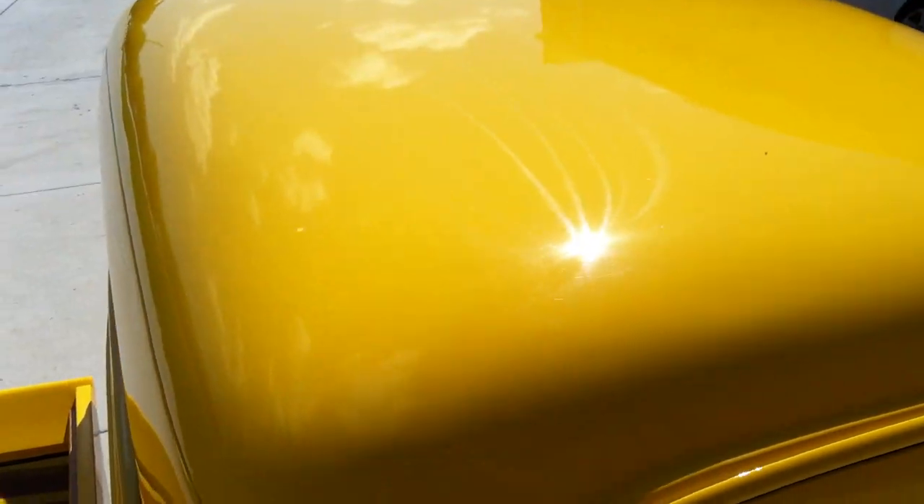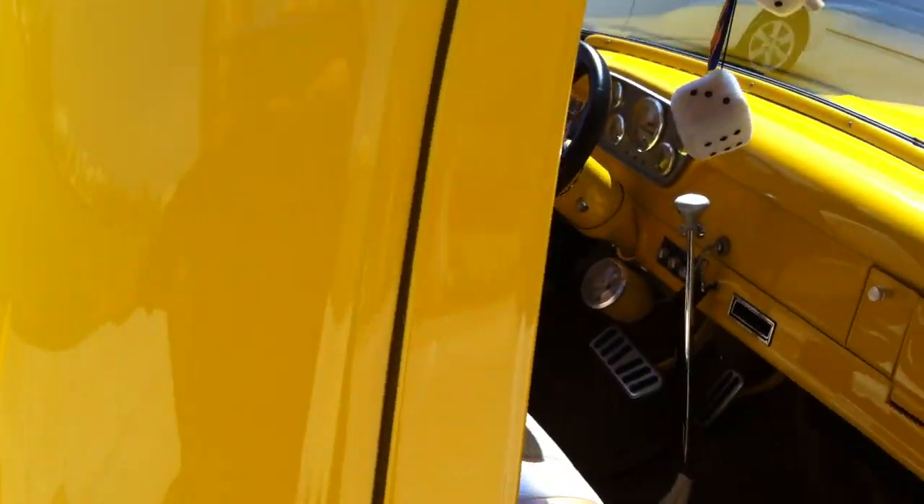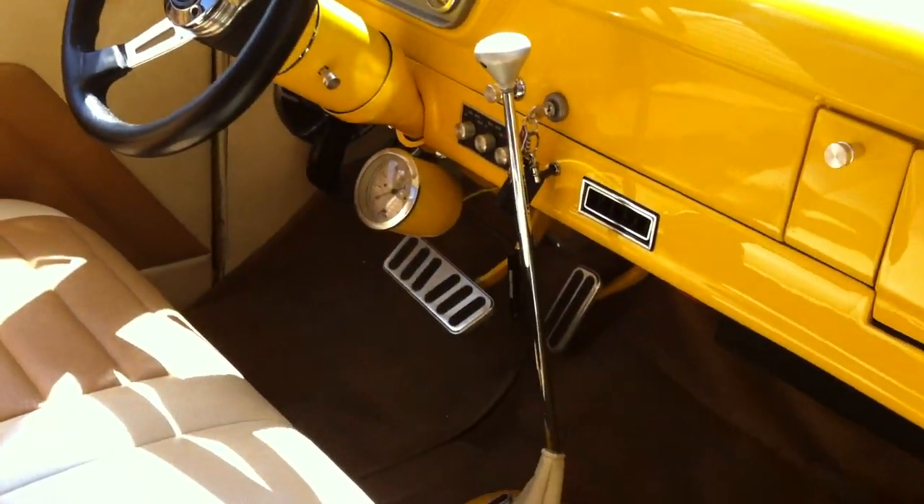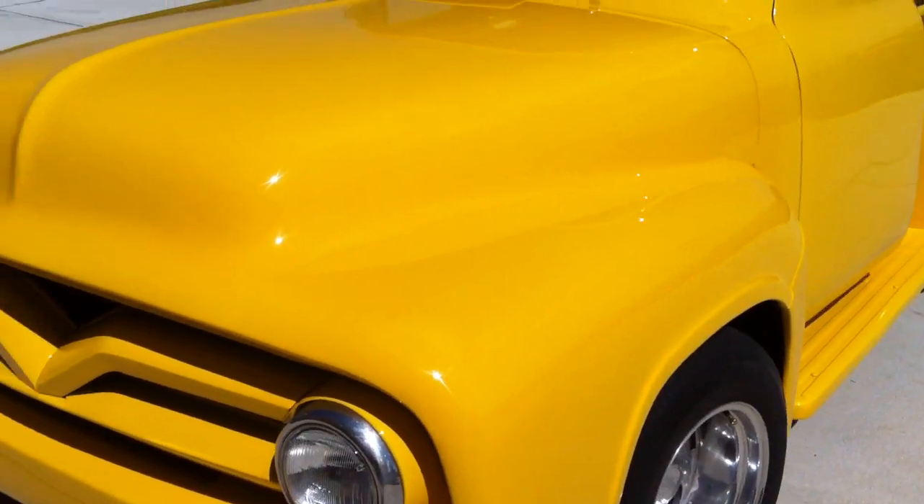So we're going to have to re-buff every square inch of this paint to remove the swirls and restore a show car finish. We're going to do that starting at five o'clock in our Auto Geeks What's in the Garage TV studio. It is a very beautiful truck and a lot of fun to drive — there's a floor shifter, one of my favorites — but we're going to remove the swirls, apply a finishing wax, and when we're done this paint will look like it just came out of the paint booth. It'll look dripping wet.